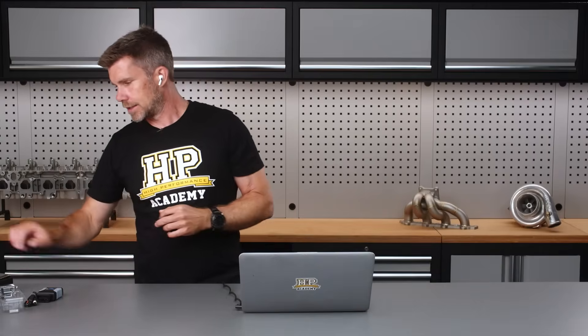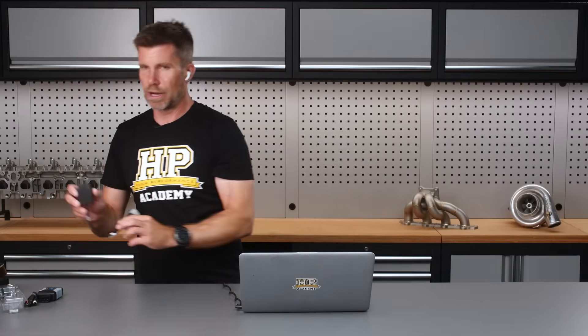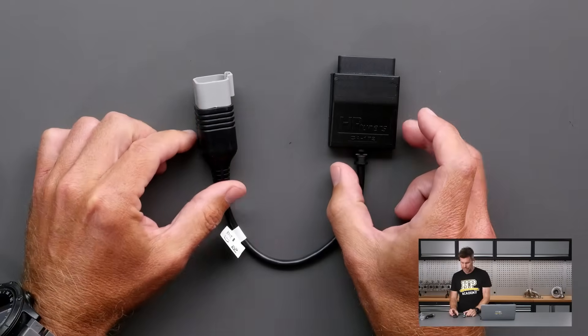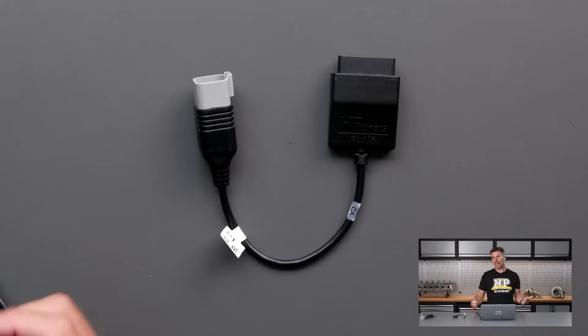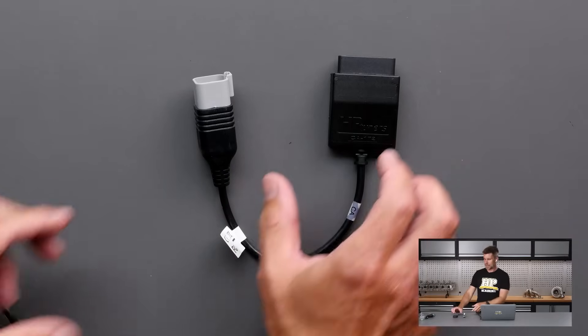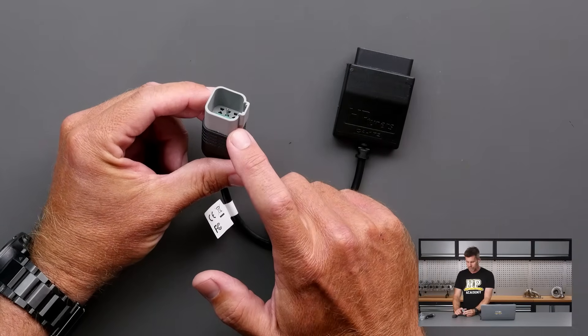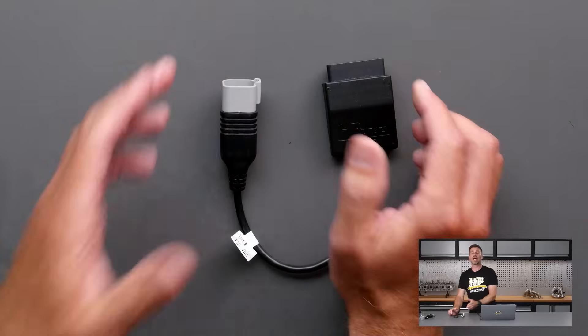Lastly, and this is relevant to some material we are going to be releasing sometime this year, is this little adapter — I'll get this under the overhead. So this is an OBD2 BRP adapter. BRP is CAN-AM, Sea-Doo — Power Sports vehicles which HP Tuners have started supporting. This is the little adapter here that goes onto the vehicle side interface and basically turns it into a conventional OBD2 connector.